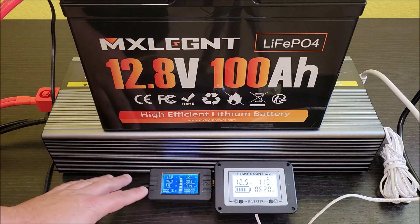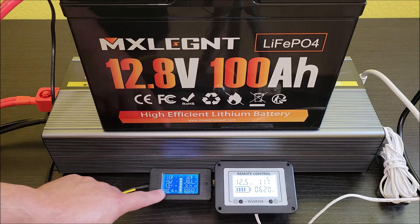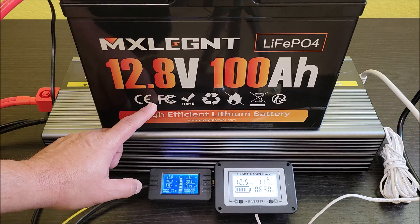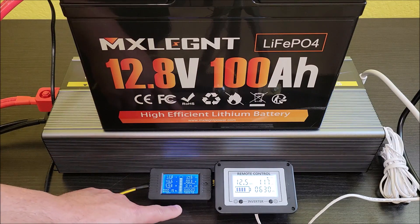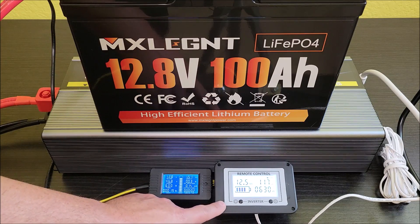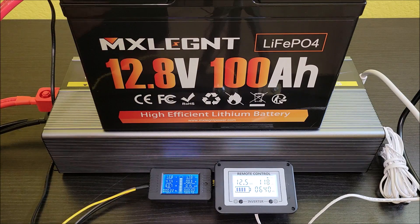I'm not going to leave the video recording the whole time. I'll come back and keep an eye on things when it gets kind of low. We're going to see: does the BMS kick out first, or does the inverter kick out first? How do these two handle low voltage? This inverter has kicked out at around 10 volts in the past, so we'll see if the BMS cuts off before it drops below 10 volts.